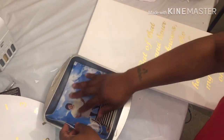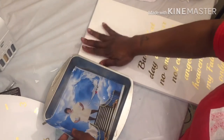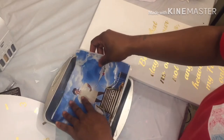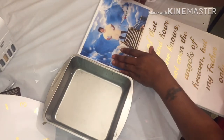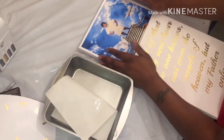Y'all better be looking — y'all are special. I don't even eat on this table; this is my craft table. I don't like messing with water or drinking anything over here by my machine.